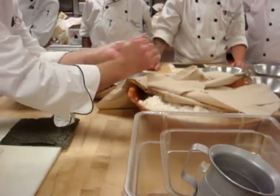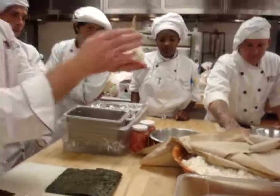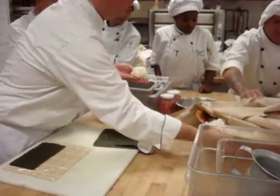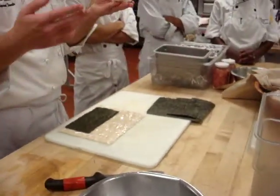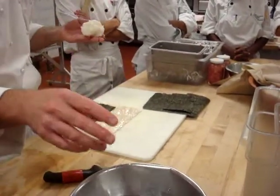So lightly pack it like this, but don't squeeze — just lightly together. See how it will fall apart if I just touch it? Yeah, it probably has a few minutes, so it's cooled down. We can make a couple just for practice. Put your hands back in the vinegar water every once in a while.